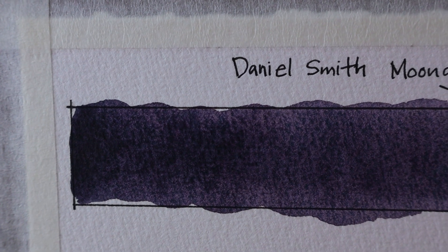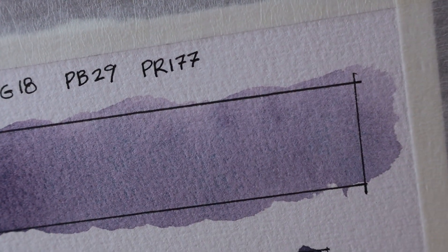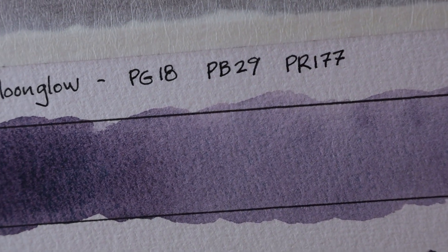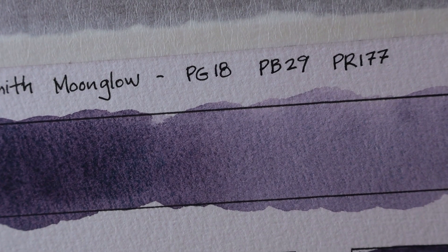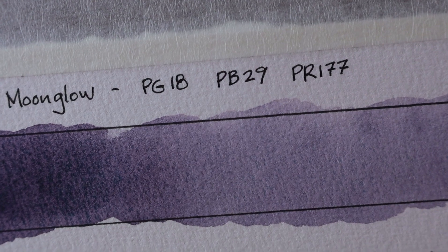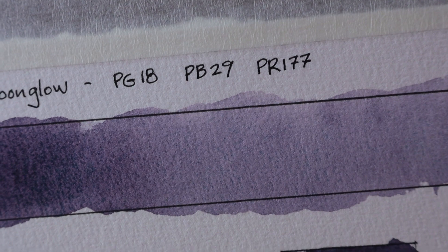I want to show you the qualities of Daniel Smith's Moonglow watercolor paint. You can see here I have swatched out this color from a dark pigment all the way down to a really washed out light version. I've provided here the three pigments — this is a blend of three pigments: PG-18, which is actually Viridian, a green pigment; PB-29, which is actually Ultramarine Blue; and PR-177, a red color.